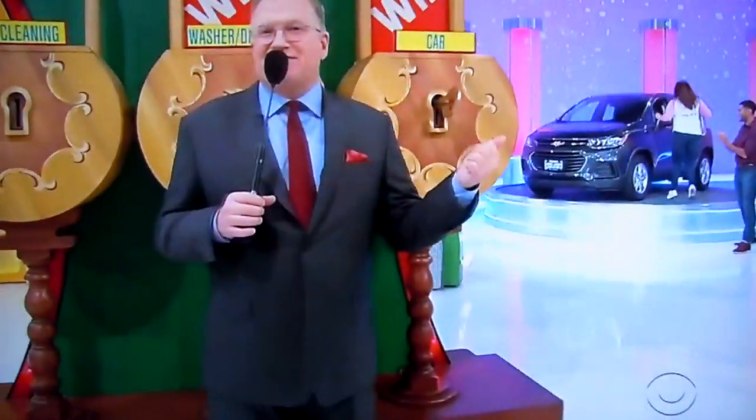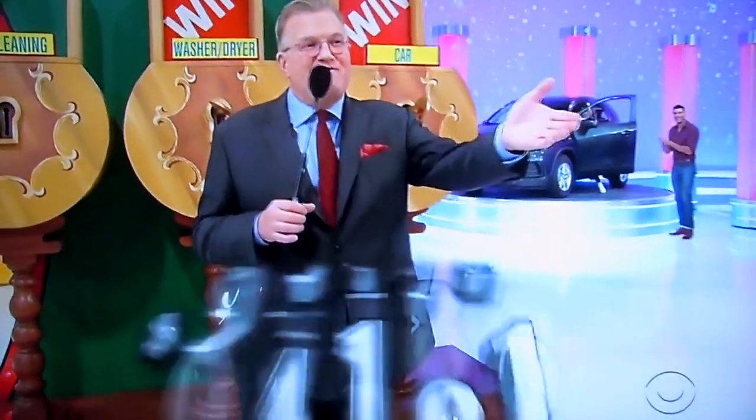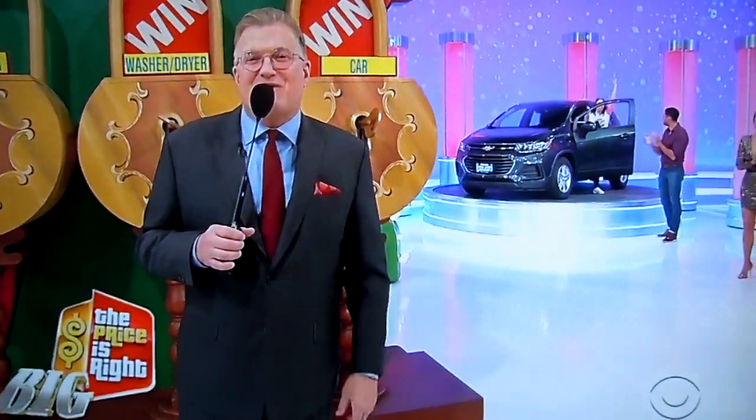Everyone's with Showcase coming up — the Showcase round at the end of the show. It's going to win an extra $40,945. We're going to spin the wheel and find out who the second person in the Showcase round is right after this.